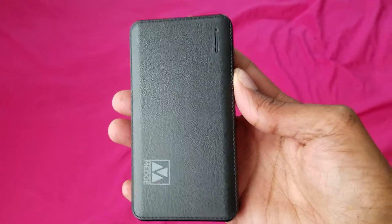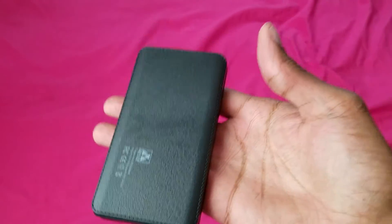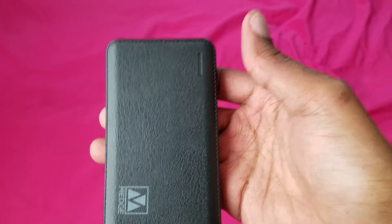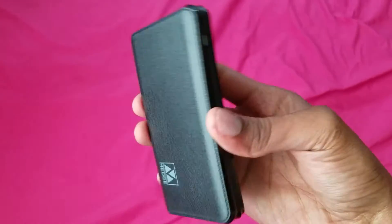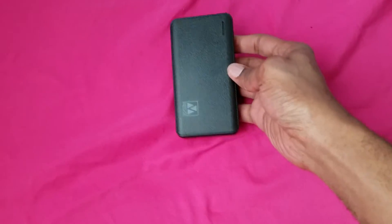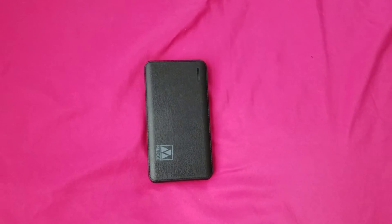I also have to say that this battery pack is definitely light — it's easy to fit in the pocket. I definitely like the designs on battery packs in general.